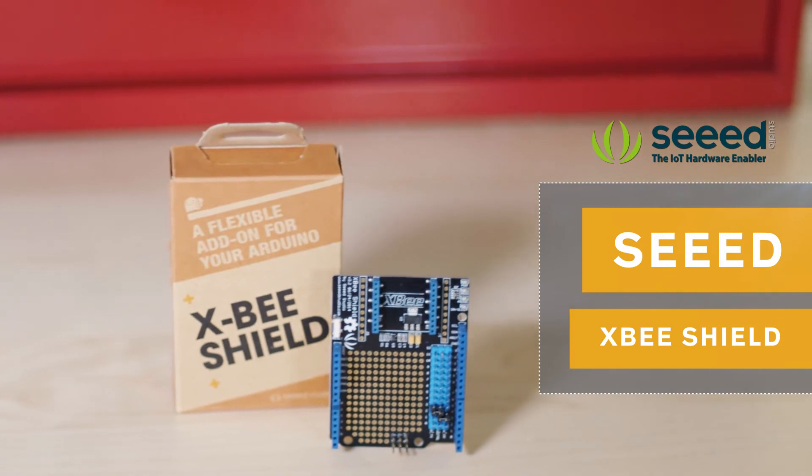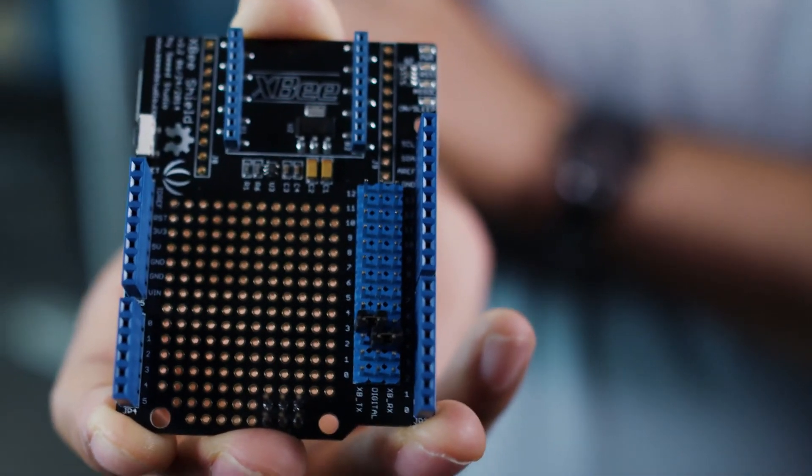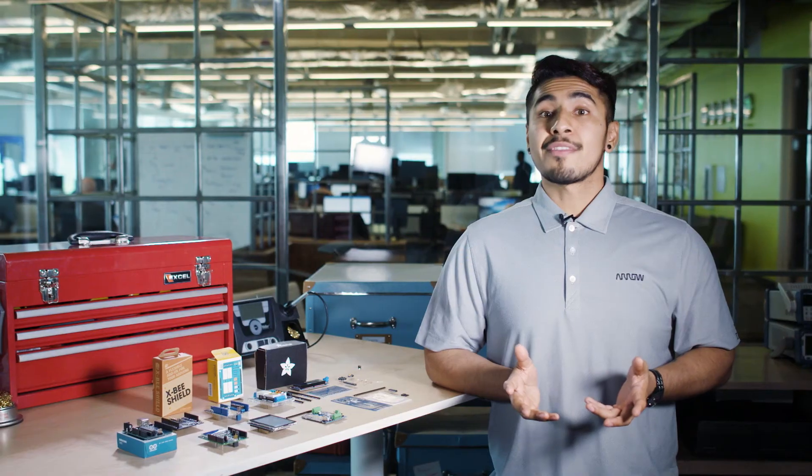Seed's XB shield can provide you a network solution. You'll be able to stack any modules from the XB series, like the RF module, onto it. Be sure to check out the module you plan to use to know how to configure it when it's on the shield.